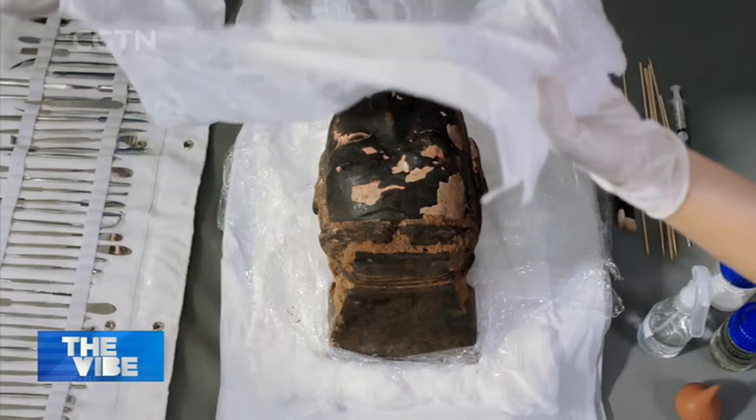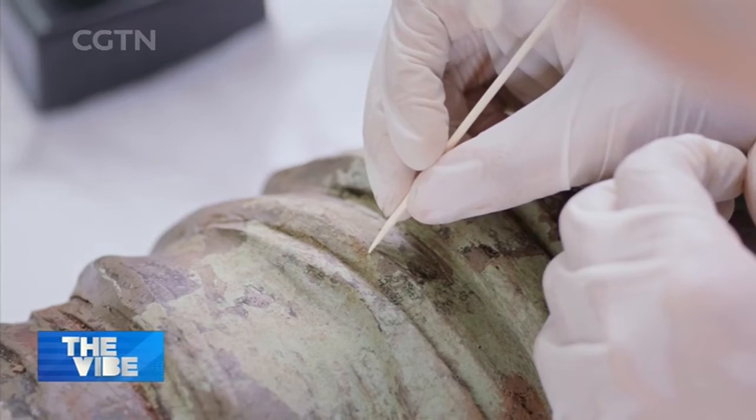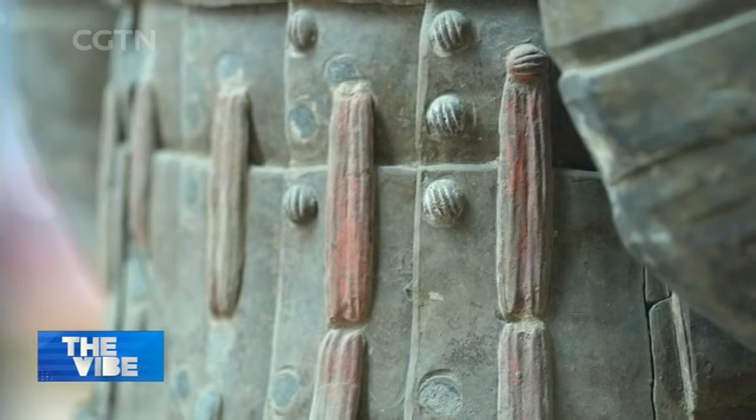Changes in temperature and humidity can damage the paint. Before the 1990s, it was very difficult to protect the relics. The team has developed a paint layer reattachment technique to restore the original color.